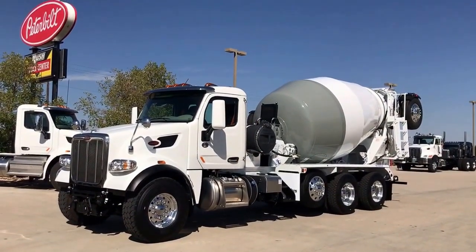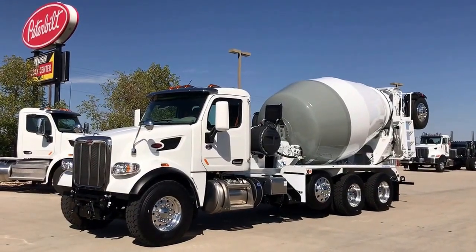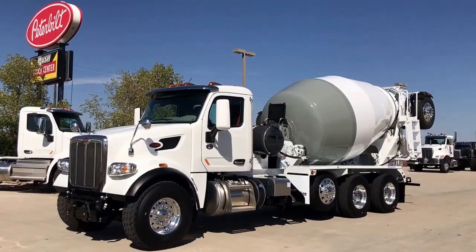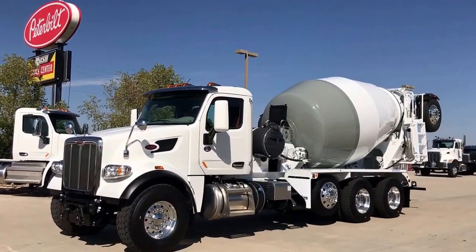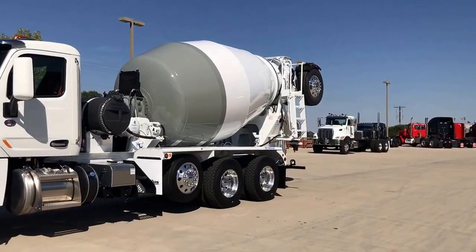This is a new 2018 Peterbilt 567 set forward front axle. It's got a Cummins ISX 12, 425 horsepower with a Repto — a rear engine PTO. And it's a concrete mixer. It's what they call a Bridgemaster.